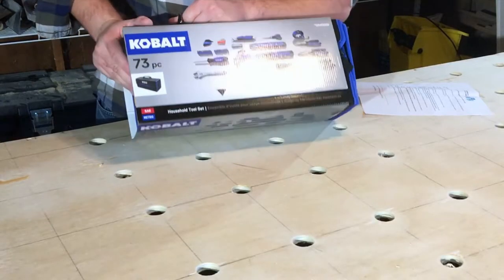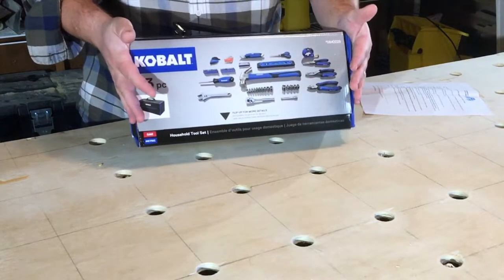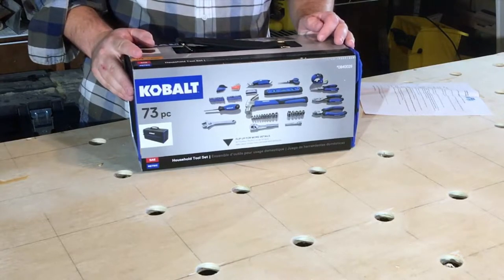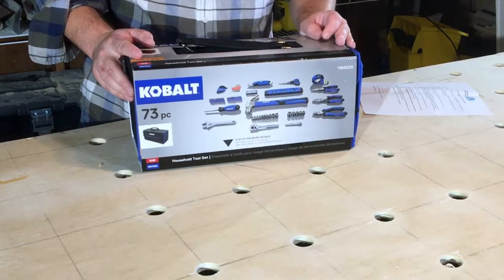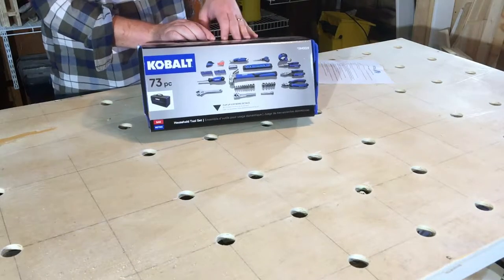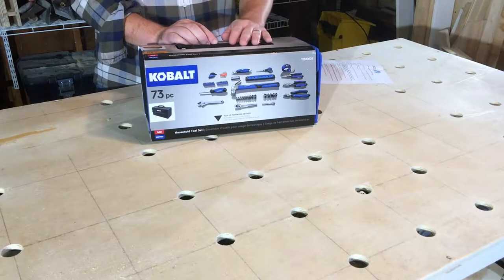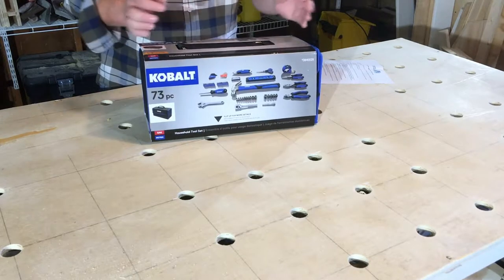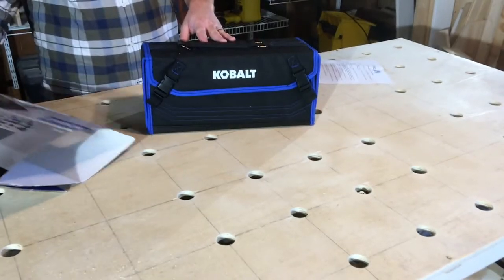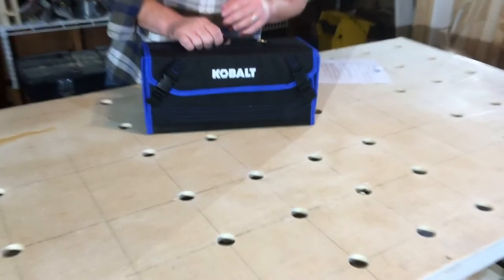This is the Cobalt 73-piece household tool set. It looks like it comes with just your basic hand tools, some pliers and some sockets. This is going to be one of your Christmas special tools — it's going to make a great gift. It looks like a starter kind of set of tools for whatever you need.